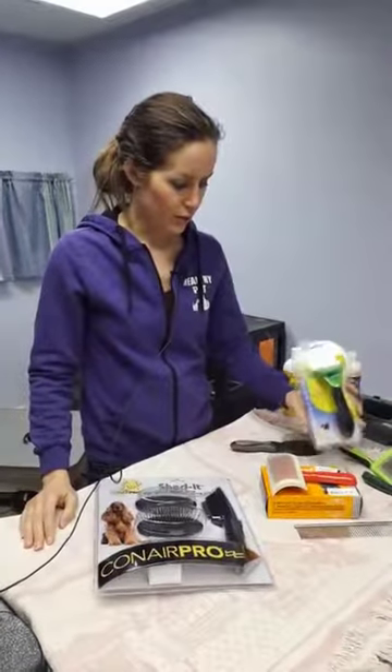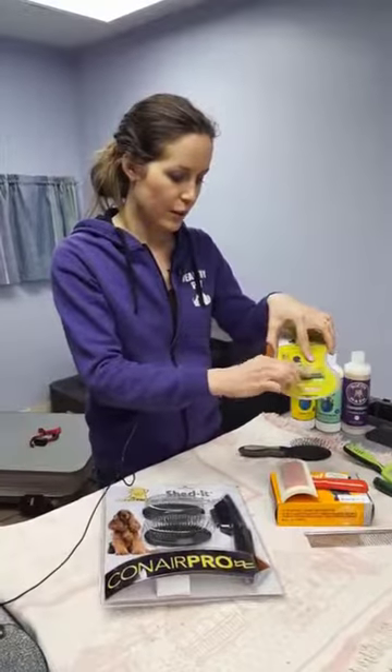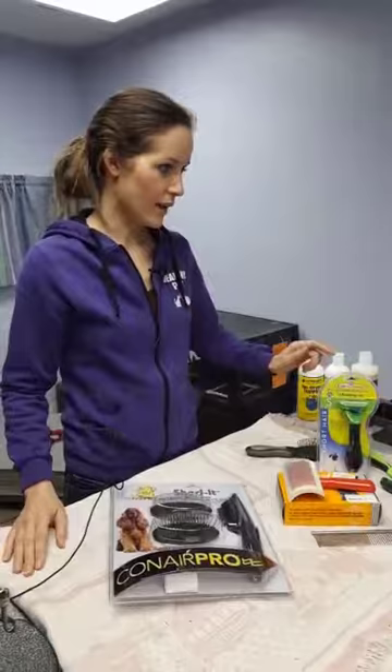There are two different types of shedding tools. The Furminator is the name brand of the one that uses a metal blade, and then there's also a plastic one that's a little bit more gentle. We want to talk about the Furminator and we'll go over that as well.